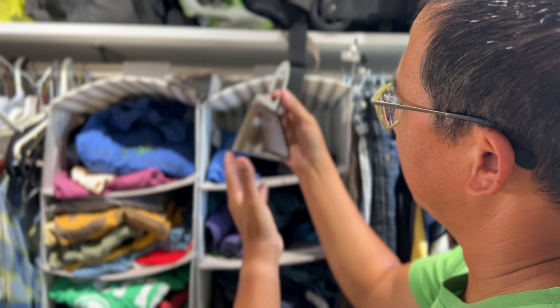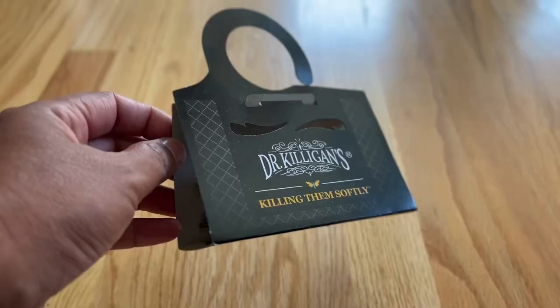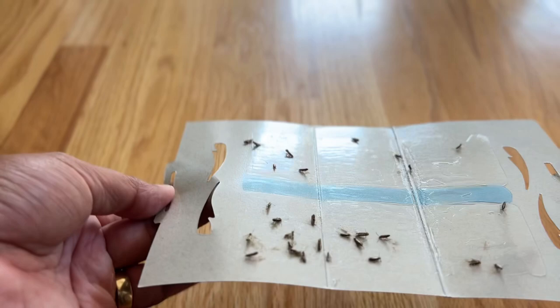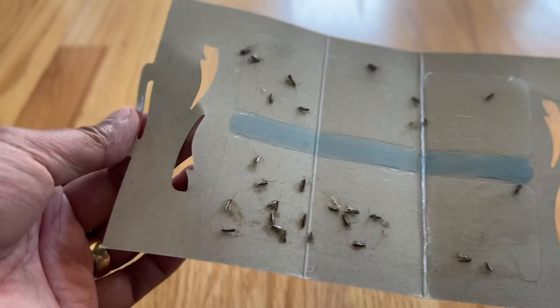You can hang it in your closet, or just set it up like ours here. Let me show you what the one I'm replacing looks like. This is one we've had in our closet for about a month. You can see they have definitely flown in here — this is way more than we would ever see. Obviously there are more moths in our closet than we realized, so we'll put another one out and see how many we catch.